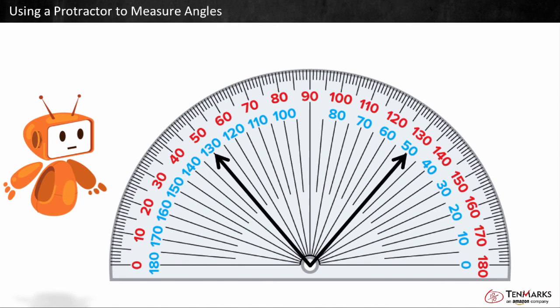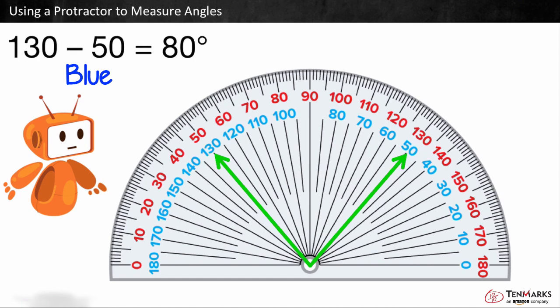Both numbers we look at need to be the same color. Let's look at the blue set. One arrow points to 50 degrees, and the other points at 130. Because neither arm of the angle points to zero, we can do 130 minus 50, which is equal to 80. It is 80 degrees from one end of the angle to the other.